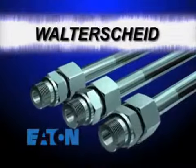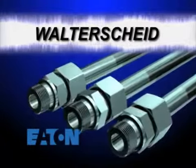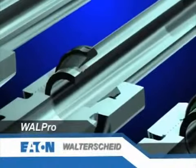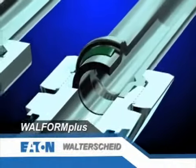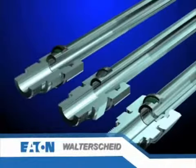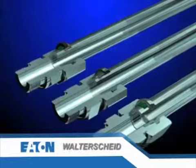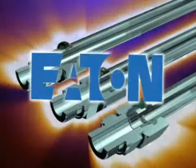Walterscheid offers high-quality, flexibility, and dependable performance in a trilogy of three unique systems: Wall Pro, Wall Ring, and Wall Form Plus. Providing the most extensive coverage for metric tube fittings in the industry, and backed by a leader in fluid power solutions, Eaton Corporation.